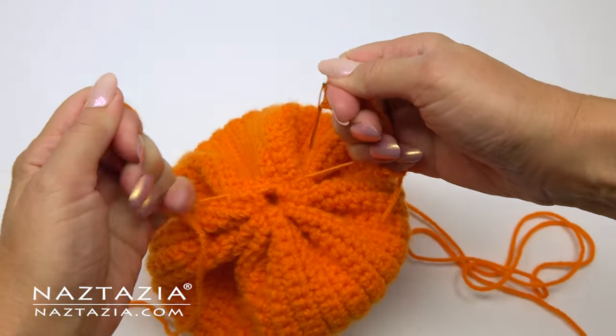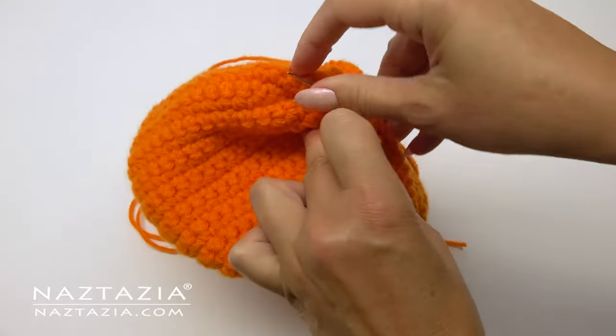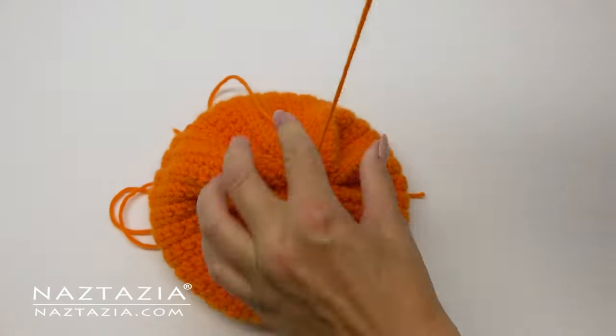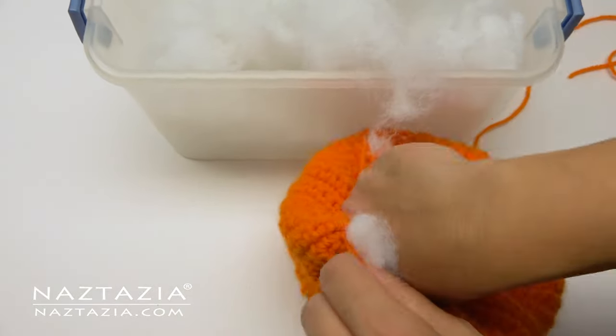I've decided I don't like this side too much, so this will become the bottom part of the pumpkin. I can go ahead and tightly close it, then use your yarn needle to put a couple of stitches in the pumpkin in case there's a gap or two.